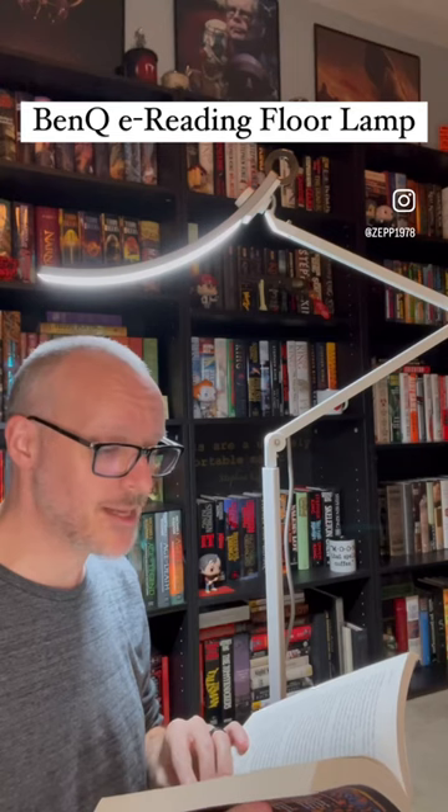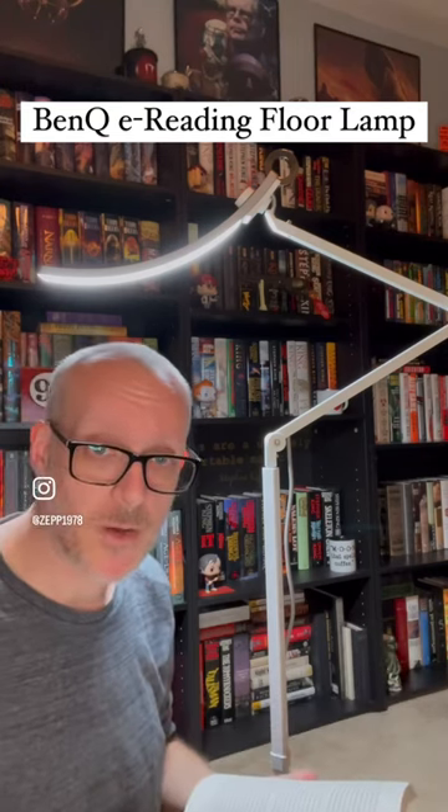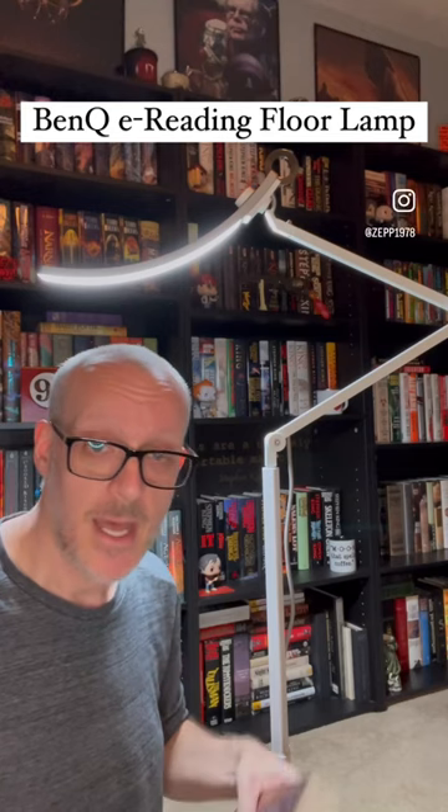I want to let you guys know about it, and I will drop the link below for you guys to check out if you want to get one of your own. I absolutely recommend it. I've had one on my desk for about two years now — they're fantastic and they really do help reduce eye strain. Check it out.